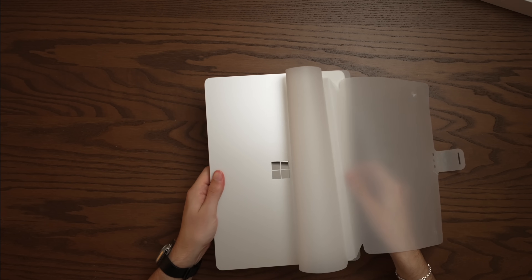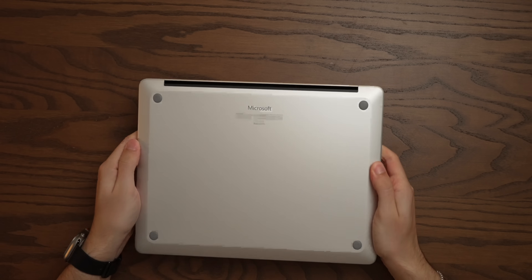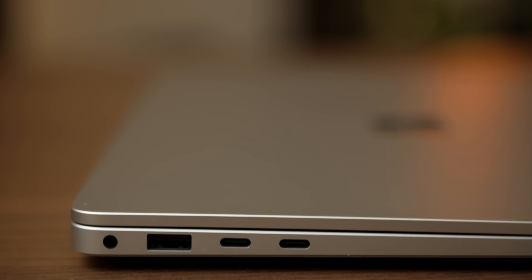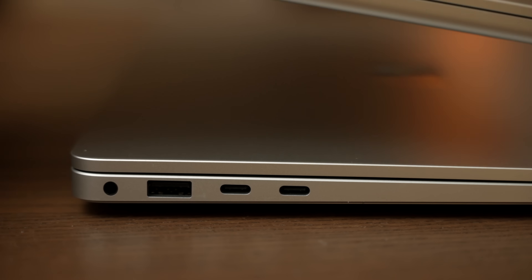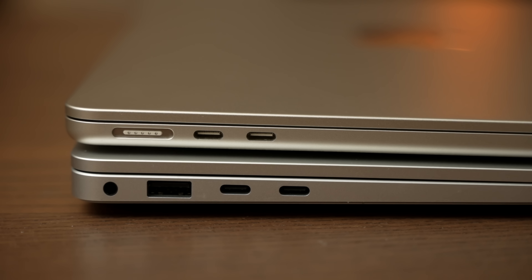It looks very MacBook Air-y. Aluminum unibody construction. We've got a really simple, very clean bottom plate with no visible screws. The I/O selection is very similar to Apple's. We've got a proprietary charge port, just like Apple has MagSafe. There's a headphone jack, two USB-C ports, but the Surface Laptop adds in a regular USB Type-A port, which people are definitely going to appreciate. And we've even got the rounded bezels that Apple has on the latest generation MacBook Air, so this is a very comparable experience.